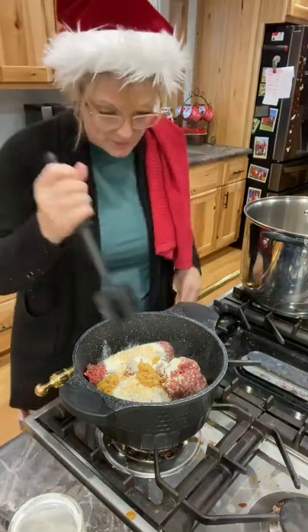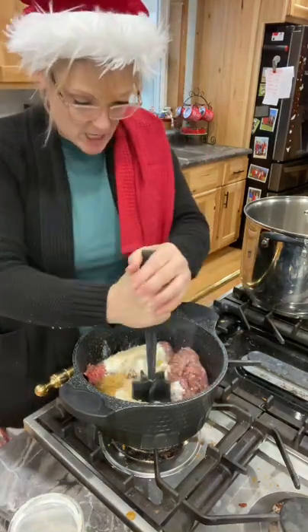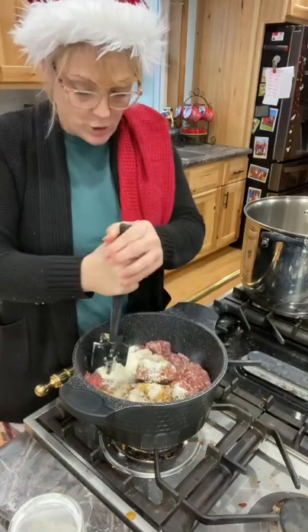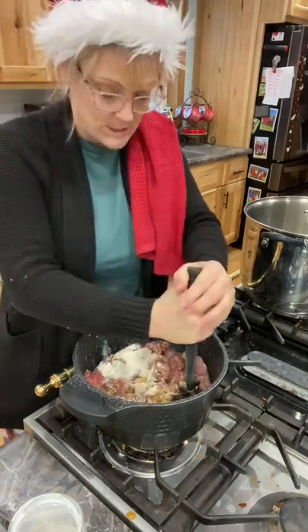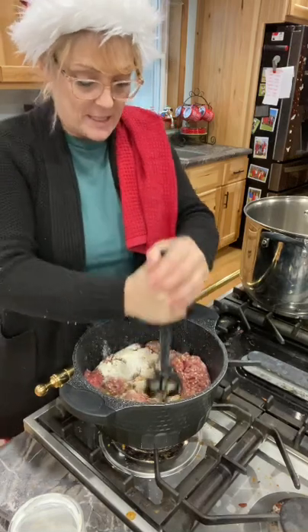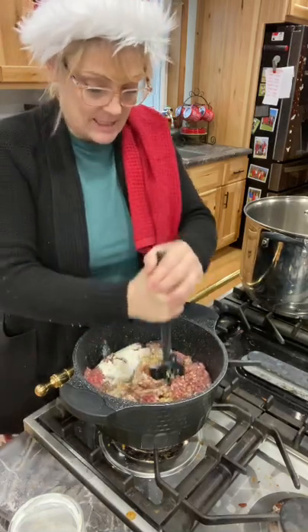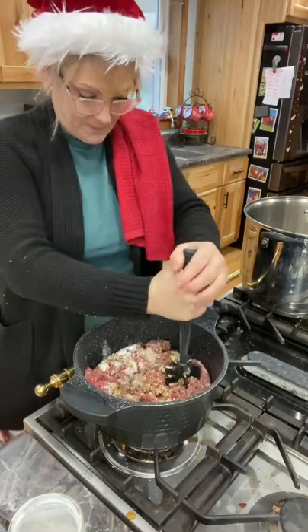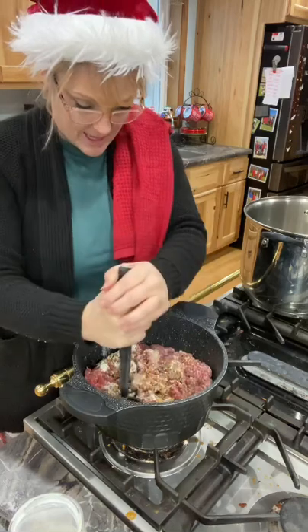Now I'm going to use my wonderful Pampered Chef chopper to get that chopped up. I'm going to brown that, and then I'm going to start cutting my vegetables. Let me get this all ground up and we're going to cook that.